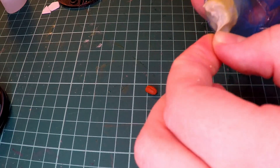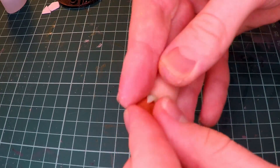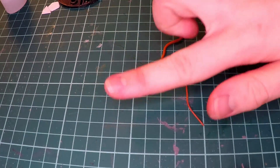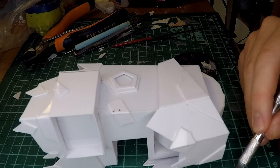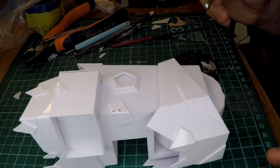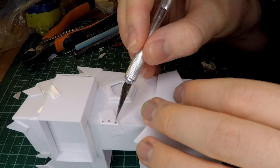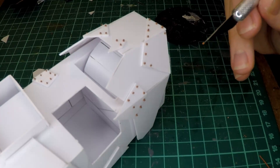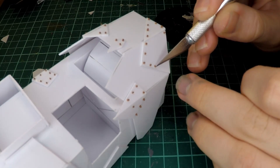Then comes a slightly tedious part of the project. I mix together a little bit of Milliput and roll that out into some thin little noodles. Milliput is basically a two-part epoxy that dries into a hard clay-like substance. After I've let it harden, I cut it up into little pieces and add those as bolts around the entirety of this project. While this is a very tedious step, it's really, really important and just completes the miniature.